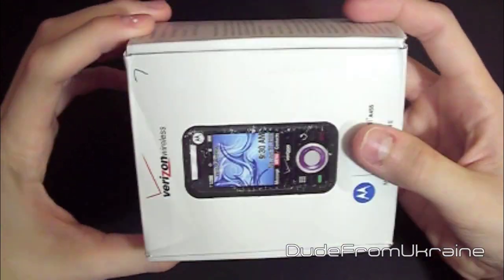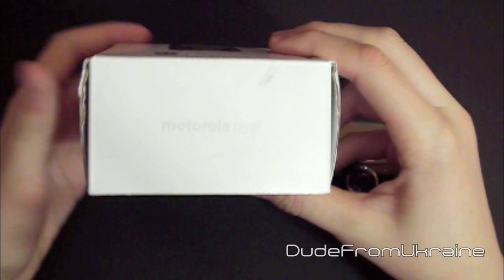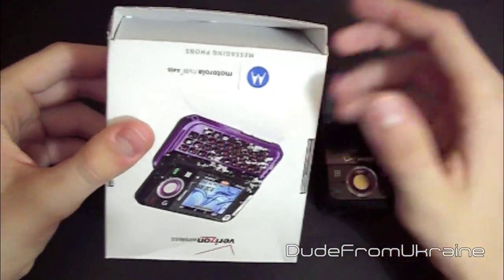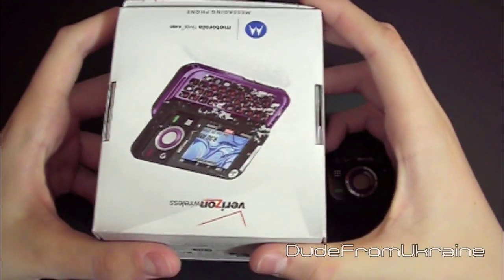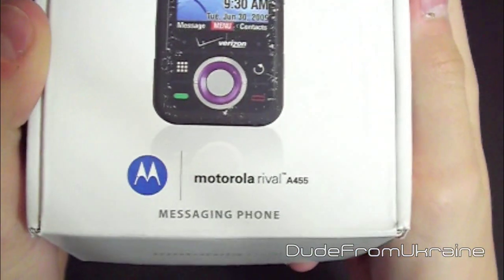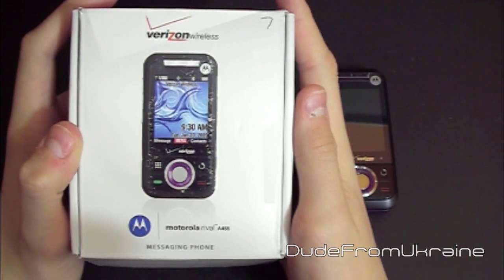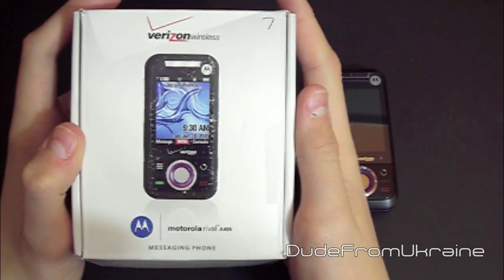I've been using it for a few weeks, and let me tell you, this is a pretty impressive phone. It's not a smartphone — you should not expect anything like from a Droid or something like that — but it is a very nice messaging phone. It is very inexpensive, or you can also get it free with some of the plans at Verizon.